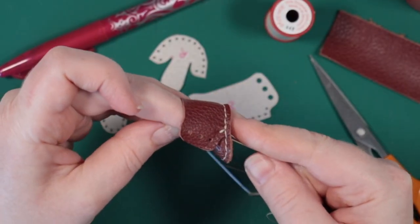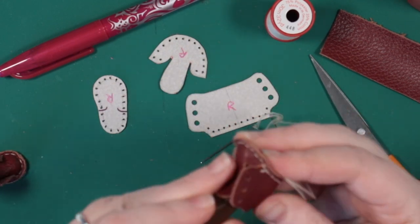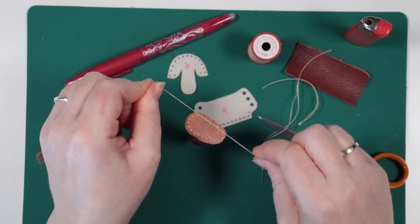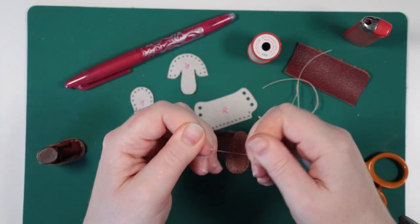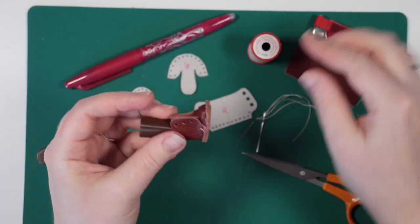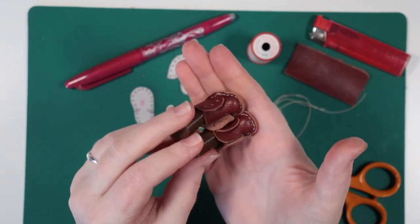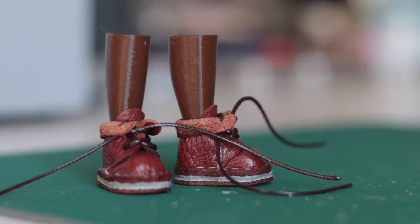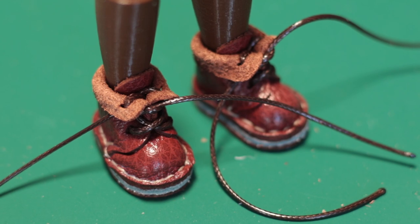I join the upper to the inner sole and push in my shoe lasts to help set the shape. The boots get two more sole layers, sanding, finishing cream, buffing edges and some shoelaces, and then they're done.